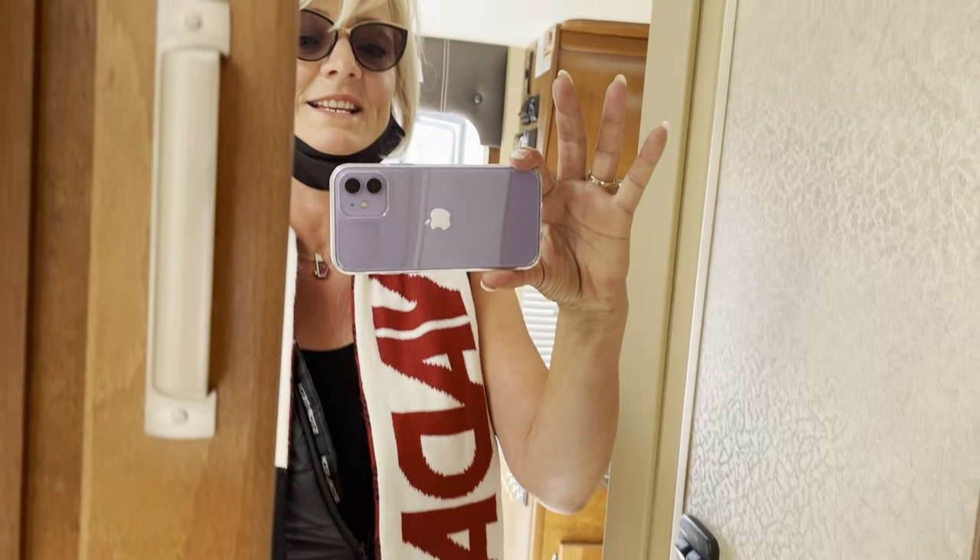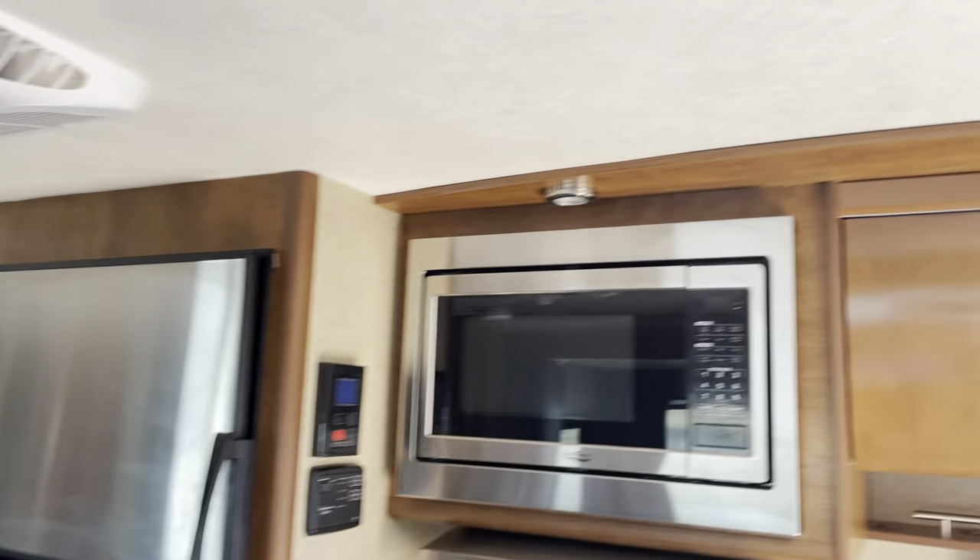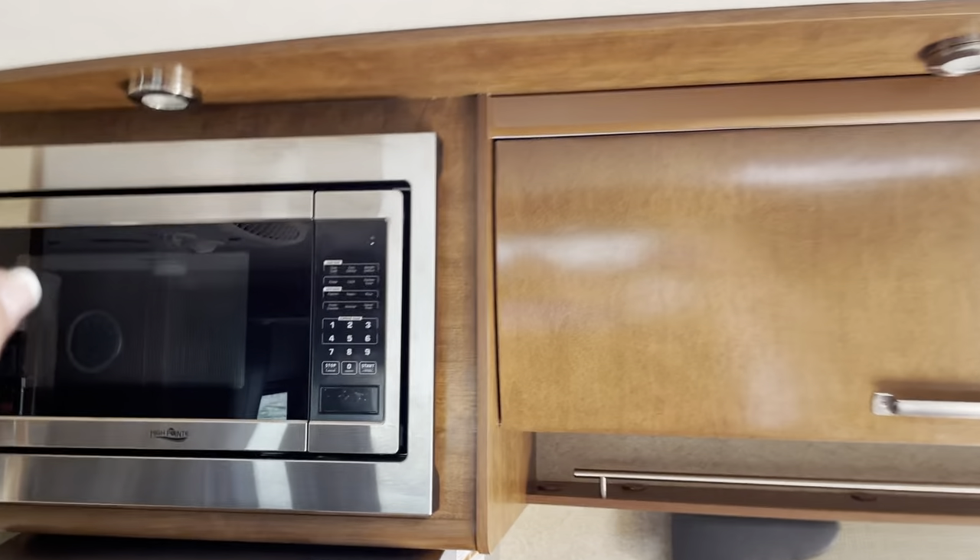Hello, this is Tanya — 250-886-6589. If you're looking for a trailer or want to consign yours, we'll sell it for you. Okay, let's look at the kitchen. It's beautiful — you've got the little accent lighting up here.